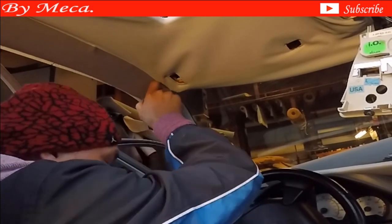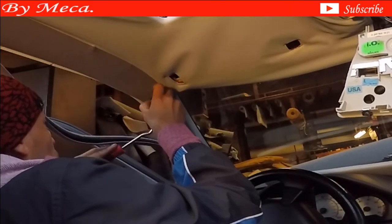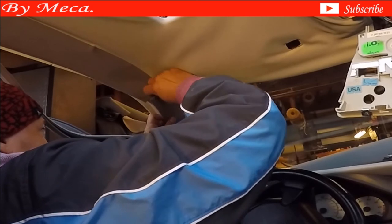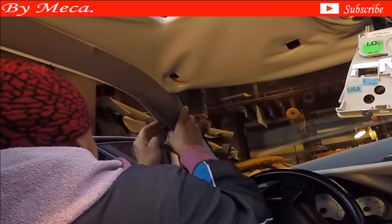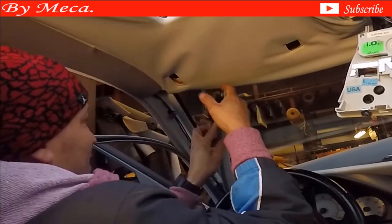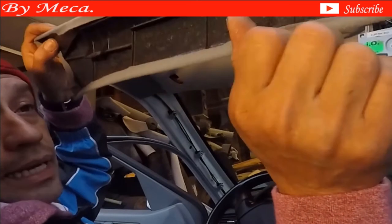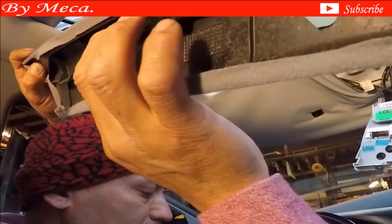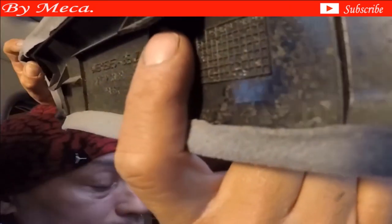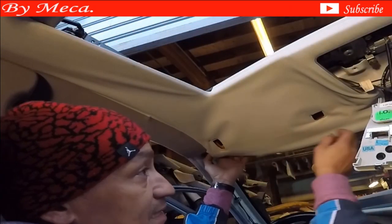Now going to disconnect the front post. The front post comes with a sound click. I am using a clip removing tool — you can buy this at Home Depot, Lowe's, or any auto parts store in the United States. First put your hand on it and see where the click is located. The click didn't come out with the plastic — the click stayed inside the car. You see that little plastic in there — that plastic goes inside the click. Sometimes the click comes with that plastic but this time it didn't come out.